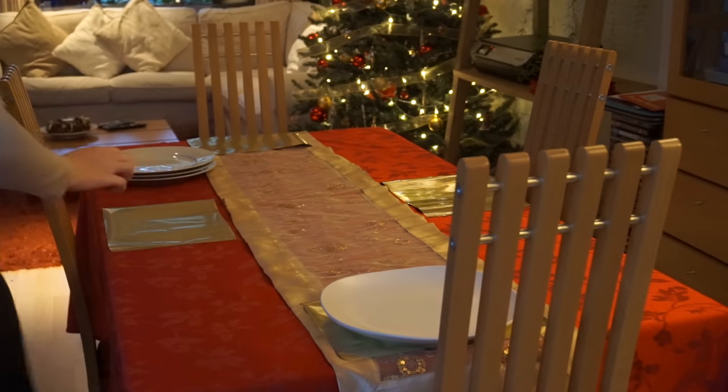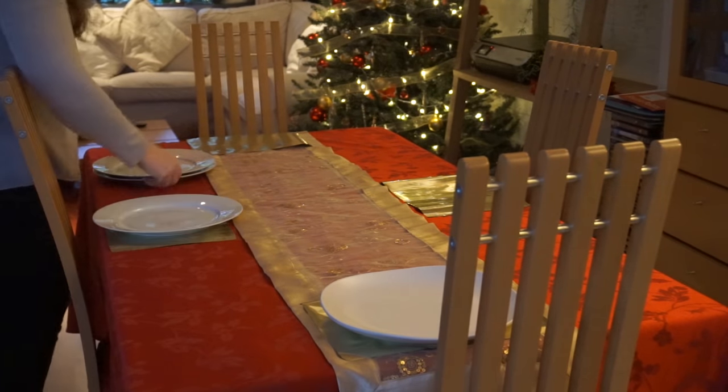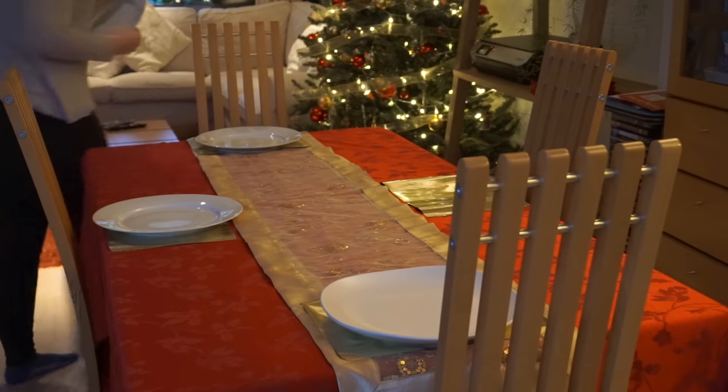Then just to finish off the fabric table pieces, I lay out these placements where our guests are going to be sitting. At the moment I've laid out four because I'm not too sure who's coming to our house for Christmas — it may be six, but I'll see closer to the time.